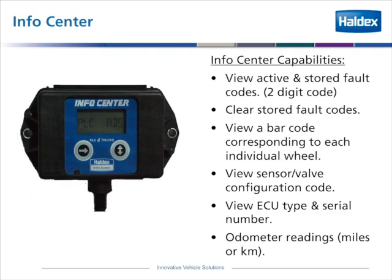has the capability of viewing the active and stored fault codes — it's a two-digit code. It can clear the stored fault codes, view a bar code corresponding to each individual wheel, view sensor, valve, and configuration code, view the ECU type and serial number, and also read the odometer.